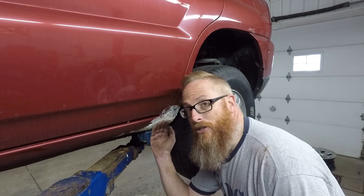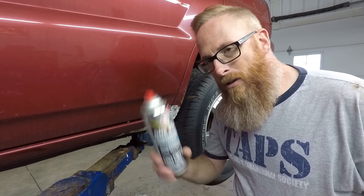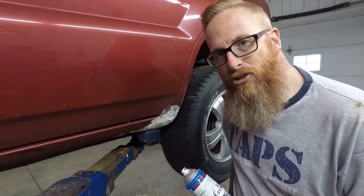It even has a textured finish just like rock guard. Just so we can kind of blend it in a little bit so it's not so obvious.